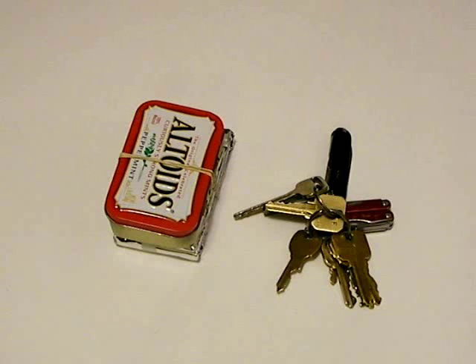Here we have my Altoids 10 Survival Kit and a few other items I carry with me daily. Before we get started, I would like to point out that I am not, nor do I claim to be a professional. Therefore, if you choose to make and use your own survival kit using information in this video, you do so at your own risk.